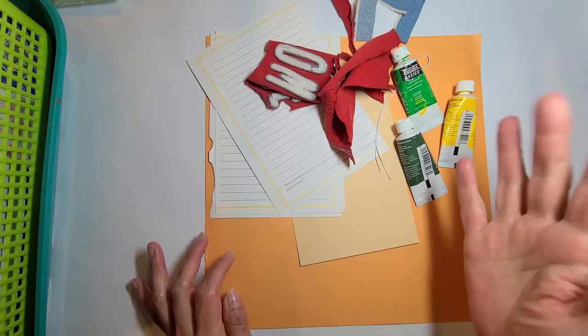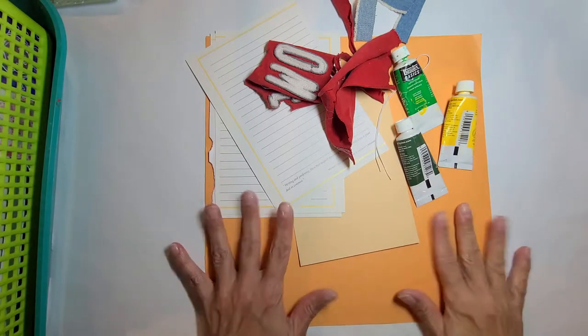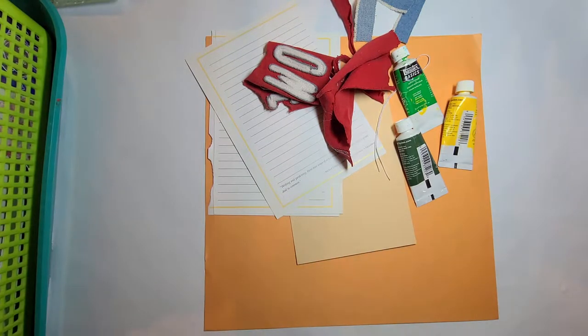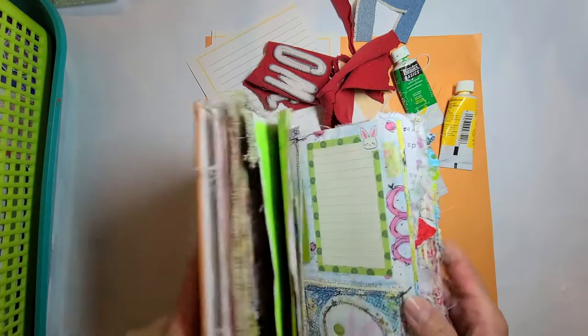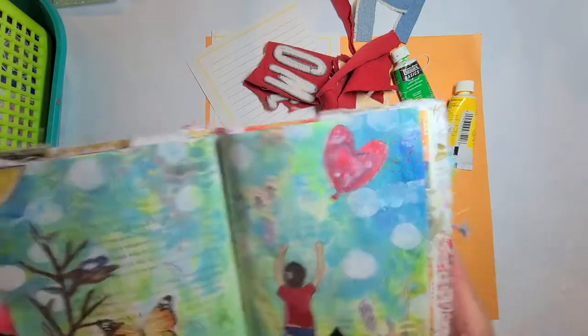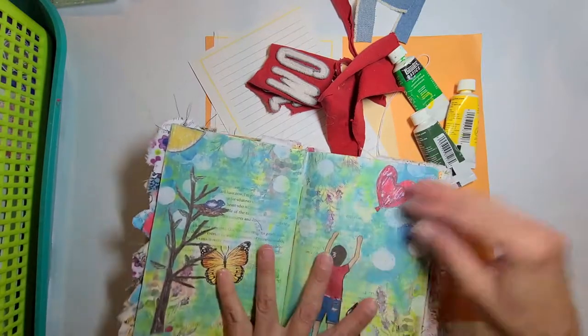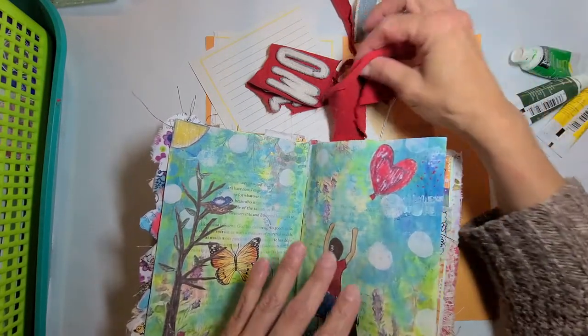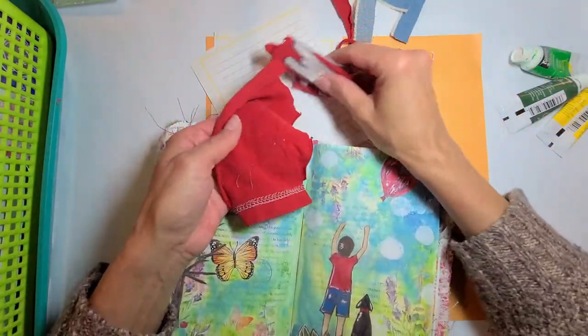Hi, this is Maria. Thanks for stopping by. Today I will be working in my altered book journal in a spread that we started in a previous video. It is the one with the images from a painting that I had done of my son. I will be using red fabric and some jean fabric as well.